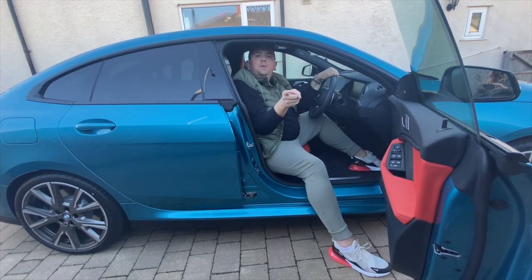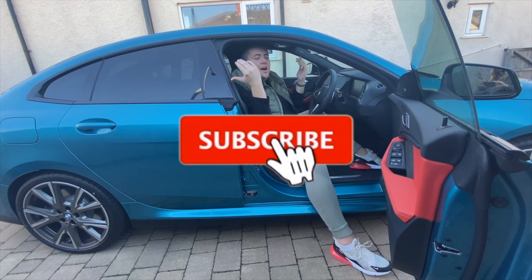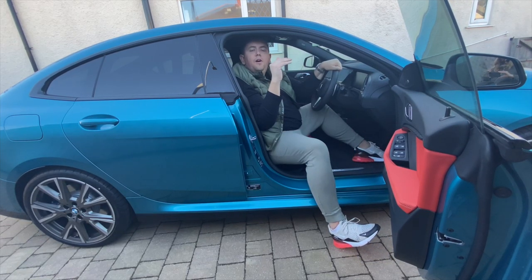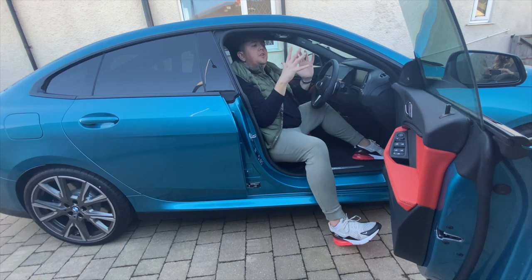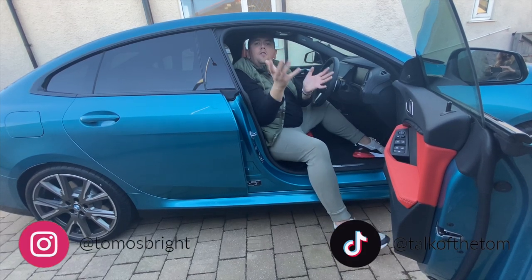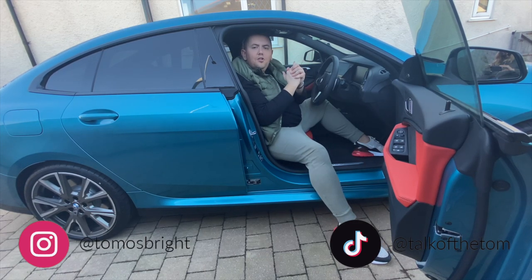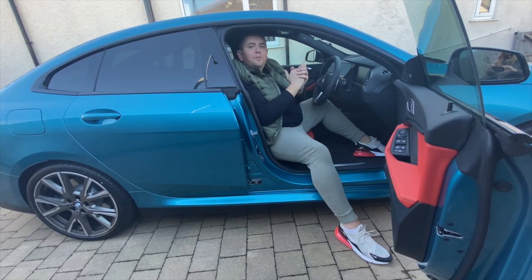Hello everyone, it's been about two weeks since my last video. As you can see we're back with another car tour. This is the BMW M235i Grand Coupe and it's our brand new car, so we're going to be doing a review and a vlog for you with the new car. It's becoming a bit like Top Gear on here lately, but I hope you enjoy this new car tour that we've put together.